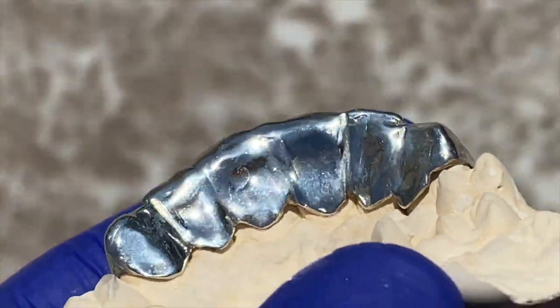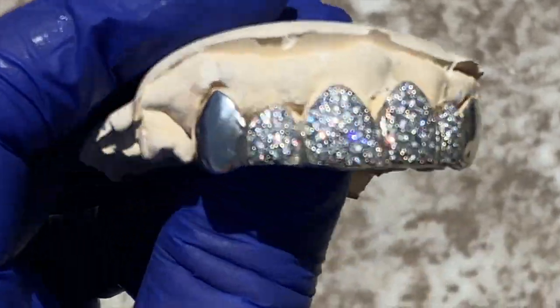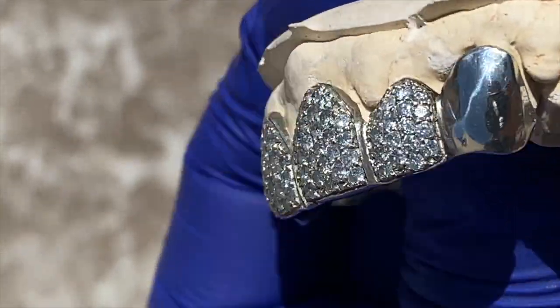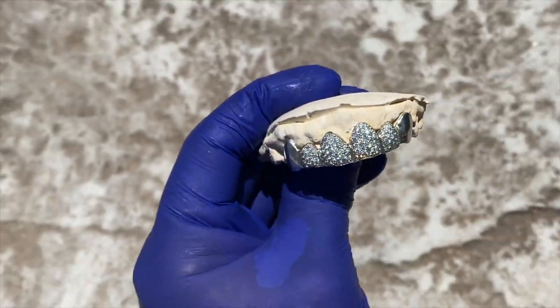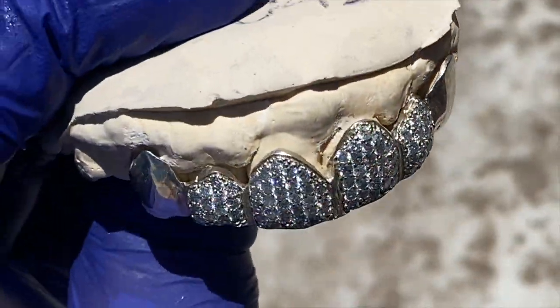Now here's the back side. This is available on our website, blingcartel.com. You get free shipping in the U.S., quick service, and beautiful handmade work. Check us out at blingcartel.com.